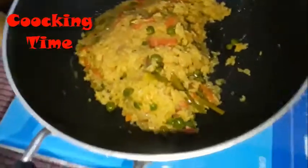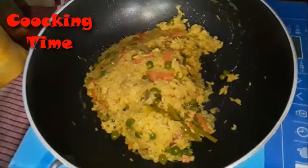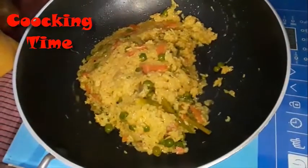Now it's just totally okay and it's complete. You can see here, it's totally ready. It looks delicious and spicy too.